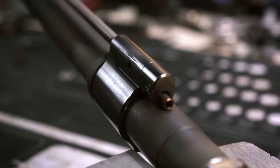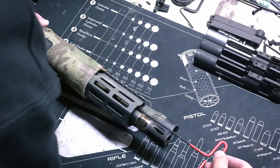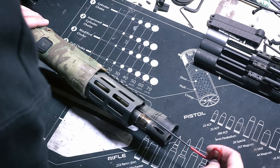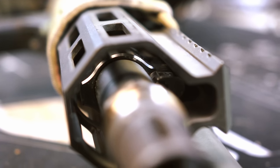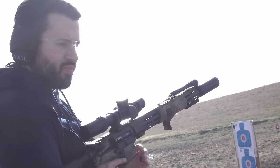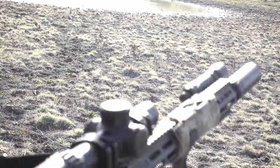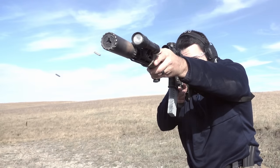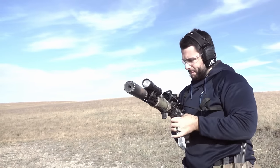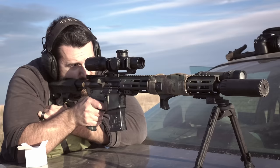Once you throw in an adjustable gas block, you can throw all those problems out the window. This gun, when tuned properly — in this case with an Arrow Precision adjustable gas block, which is just a cheap gas block I had laying around — with just this cheap adjustable gas block, you can absolutely make this one of the softest shooting guns I have ever had the pleasure of shooting. That is both for suppressed and unsuppressed shooting. I tuned this all the way down to eject full power ammo at about 330 with a suppressor, and then when unsuppressed, open it up a little bit, and you still have one of the softest shooting AR-15s you can possibly make.